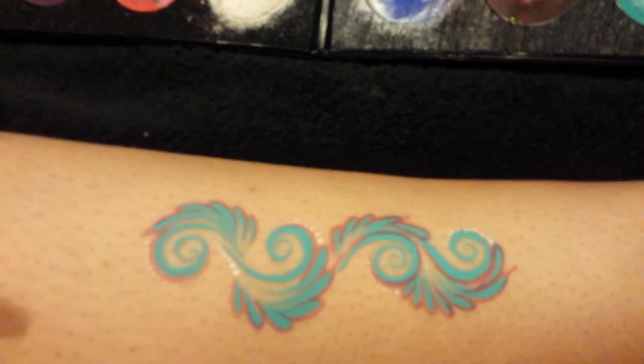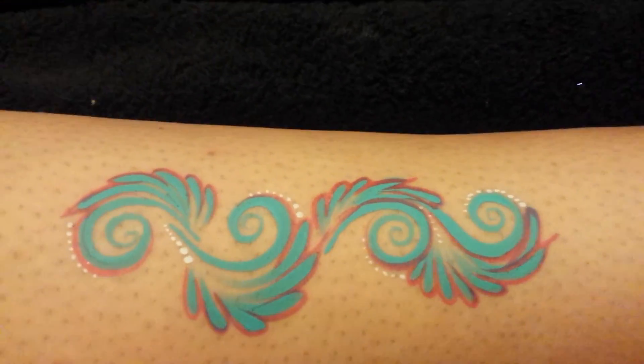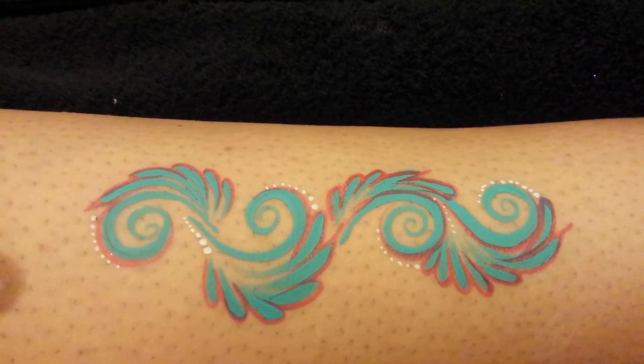I want to show you my kit swatches and anything — if you have any special requests, do let me know. Thank you for watching, bye!